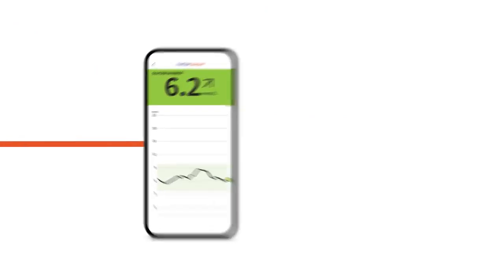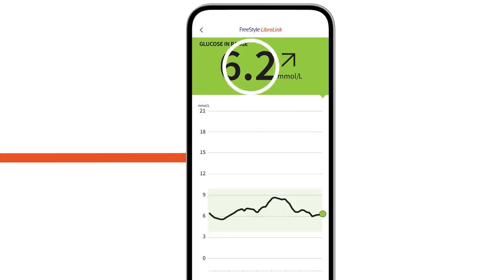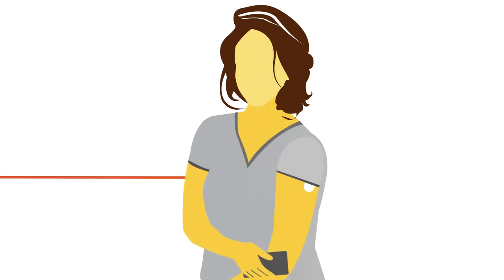That quick one-second scan shows you your current glucose, trend arrow, eight-hour graph, and glucose message. You can see where you've been, where you are, and where you're going — all this just by holding your phone against the sensor.